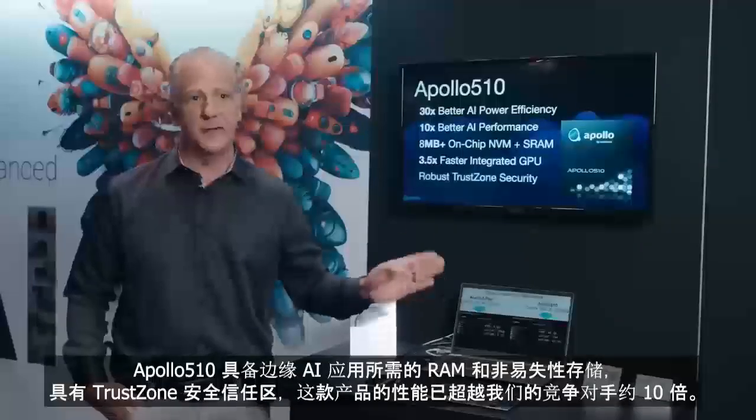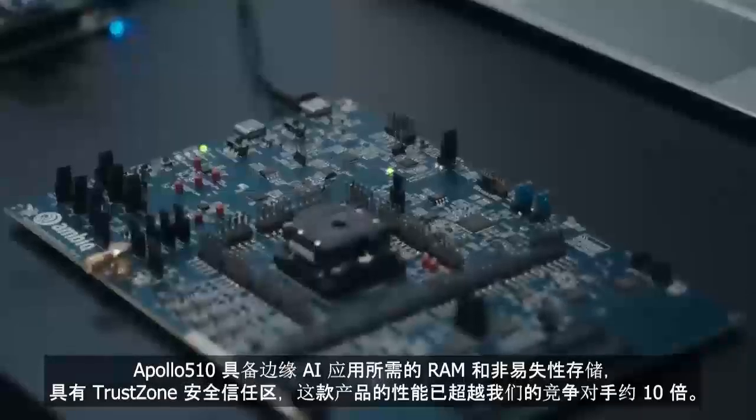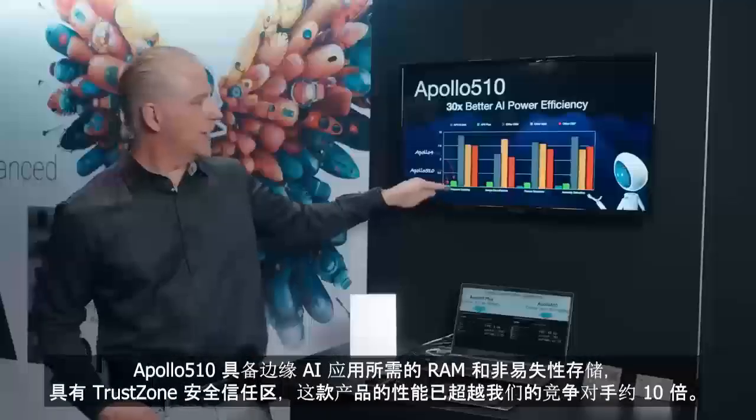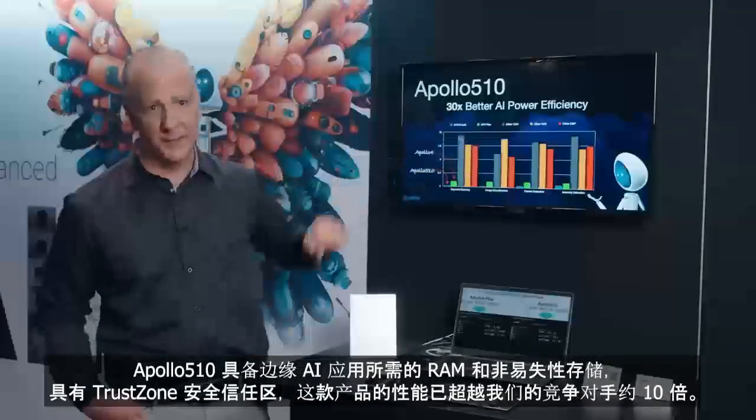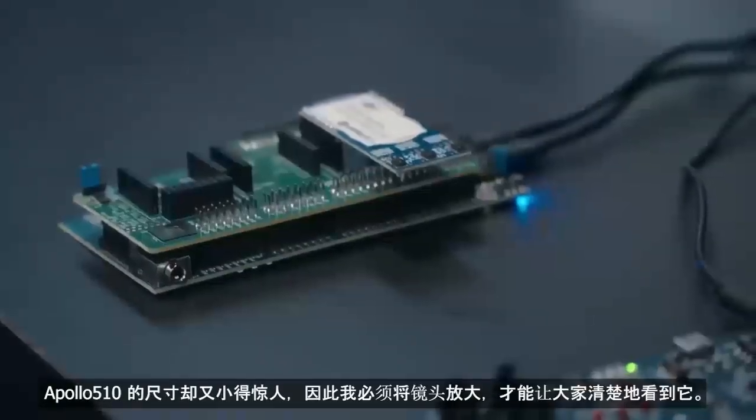It's got all the RAM you need, all the non-volatile you need on board. It has TrustZone. The Apollo 510 — this green chip — is already beating our competitors by about 10x. It's so small that I had to exaggerate the scale a little bit to show it.